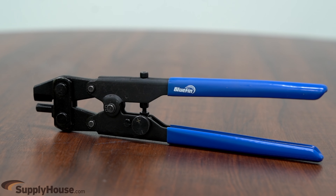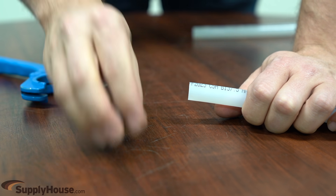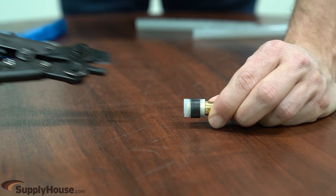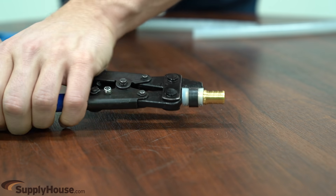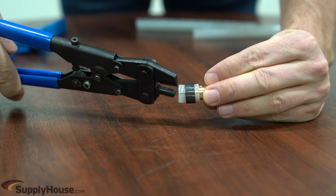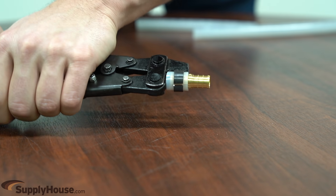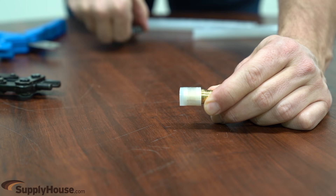To remove crimp rings, you will need a PEX ring cutter tool. First, cut the fitting out of the system as close to the end of the fitting as possible. Then insert the cutter tool into the fitting and squeeze the handles together to cut the crimp ring band. Rotate the fitting and make a second cut on the opposite side of the first cut.